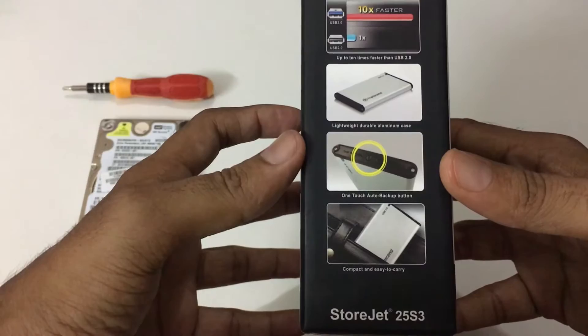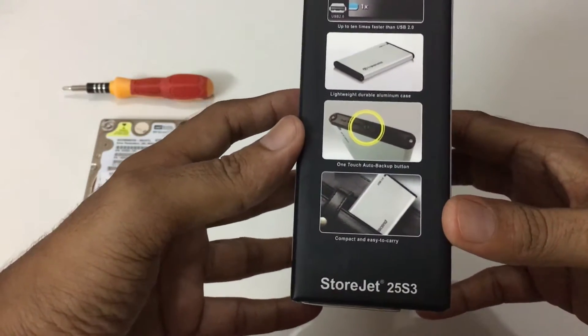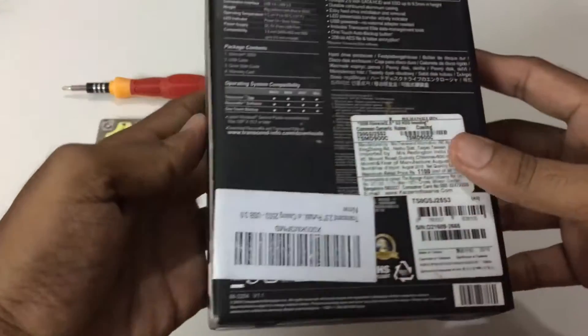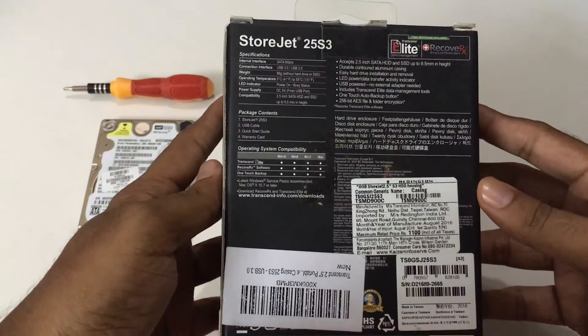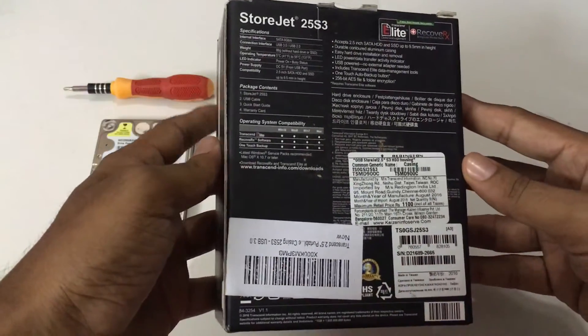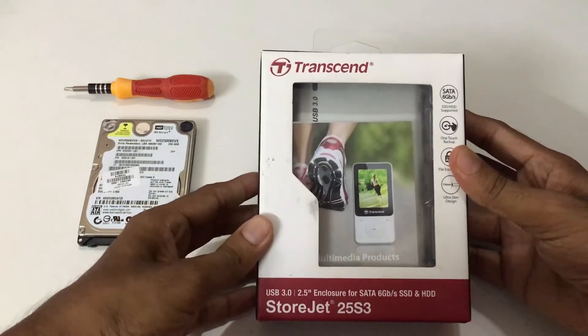It is lightweight, made up of a durable aluminum case, and the one-touch backup button is available on the top. It is compact and easy to carry anywhere. On the back side you will find details about the serial number and other details about the StoreJet 25S3. So let's unbox it without waiting.